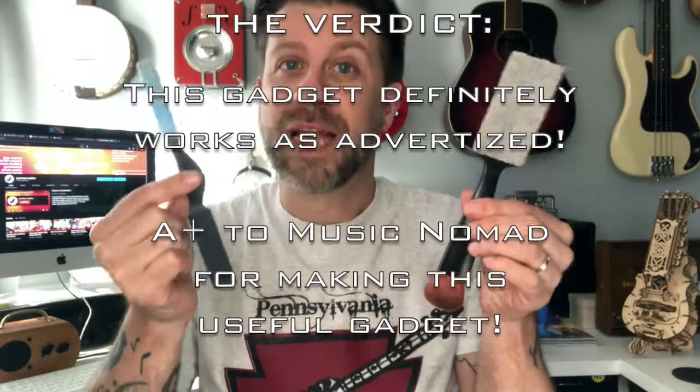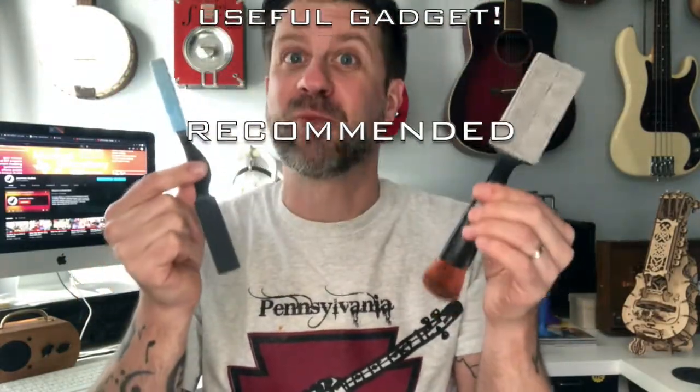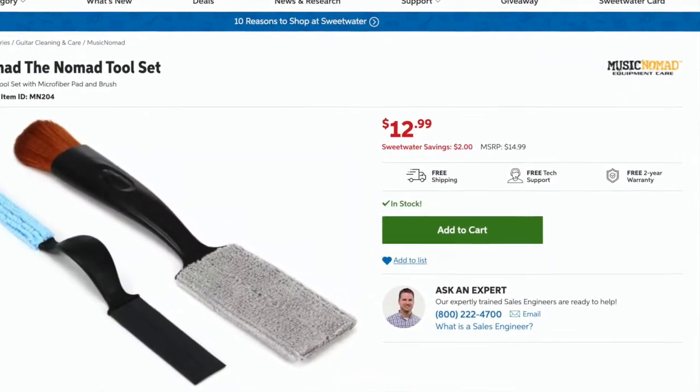The verdict on this one folks: it works as advertised. That was remarkably easy and the guitar looks so much better after about a minute with this thing. You can get these at just about any guitar store — the pair sells for about $13. The company is called Music Nomad and this is called the Nomad Tool Set. Honestly, you should probably get one — guitars get dusty and this makes them a heck of a lot easier to clean.